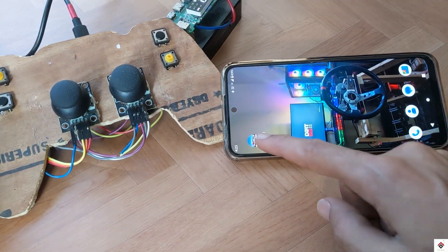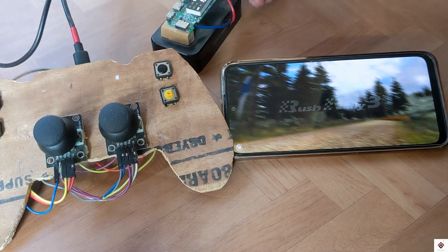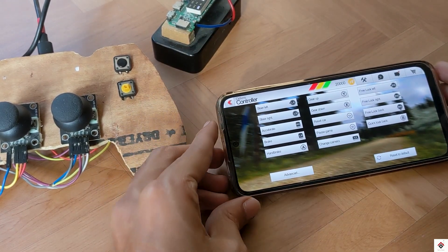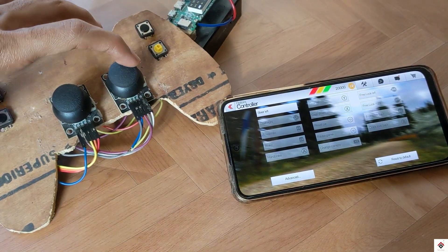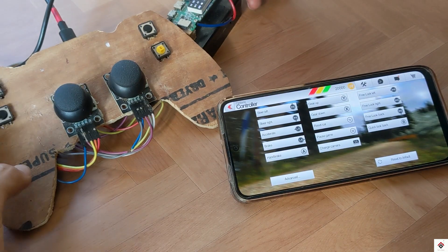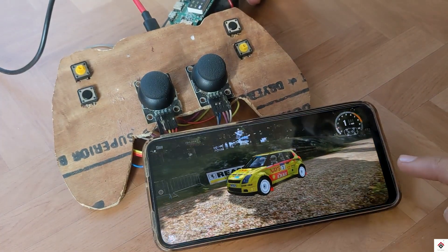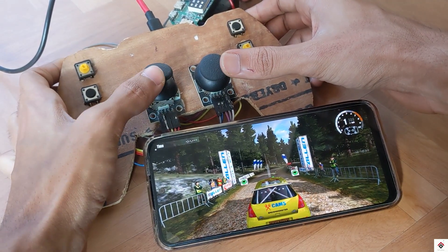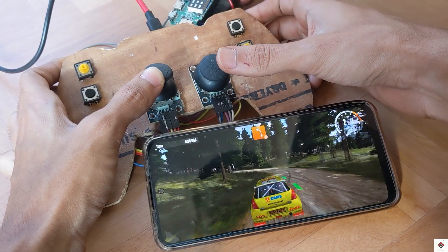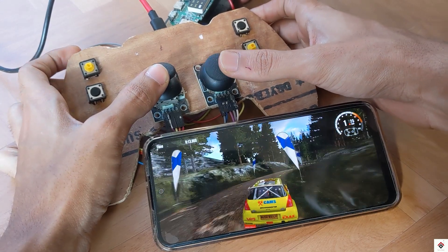All the inputs are getting detected properly. Now I'll install a racing game that supports a joystick. In the controller settings, I'll assign the required inputs and start playing the game. Everything is working as expected.